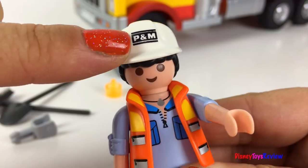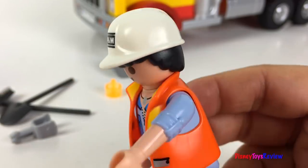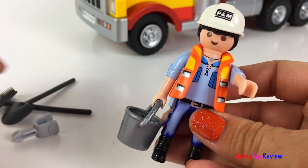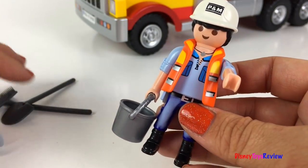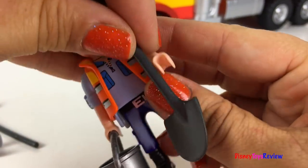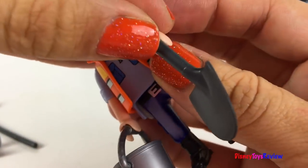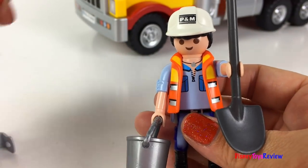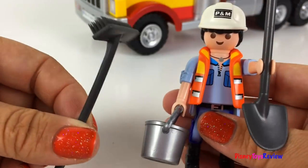Let's put on his hard hat so he doesn't get hurt. He's from P&M Construction. He's got this really cool bucket. He's also got a shovel and a broom.